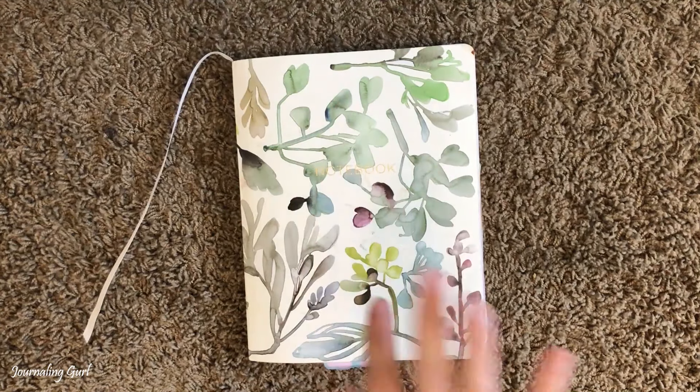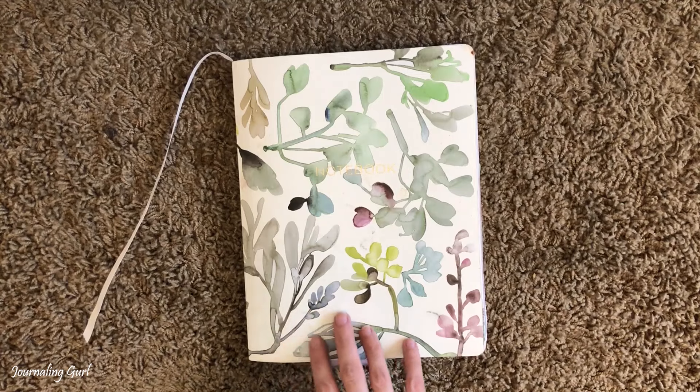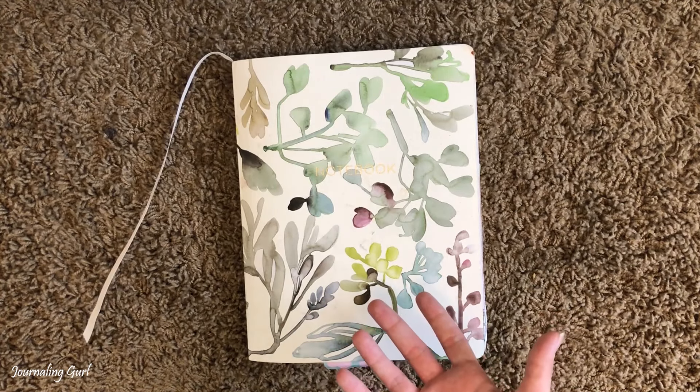Hey guys, how's it going? I'm back with another journal flip through — this time it's my personal journal, so let's just go ahead and get started.